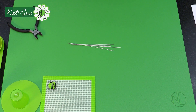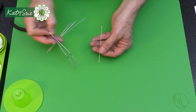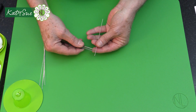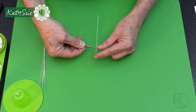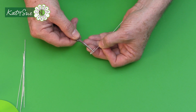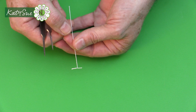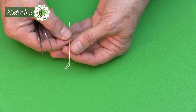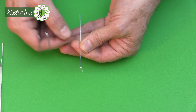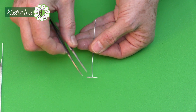Next, make a four-millimeter hook on the end of each wire, then bend halfway down the hook to make a T-hook. Let me show this on a larger scale: fold the wire over to make a hook — only four millimeters long — then hold halfway down and pull the wire at a right angle to get a T-intersection. We use this technique for certain stamens and flower centers, including dendrobium orchids and lily buds.